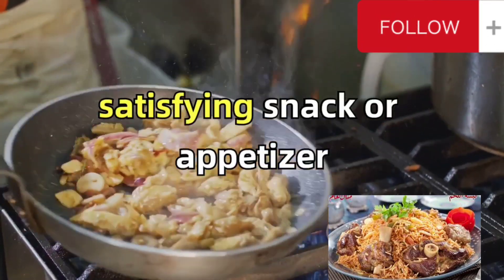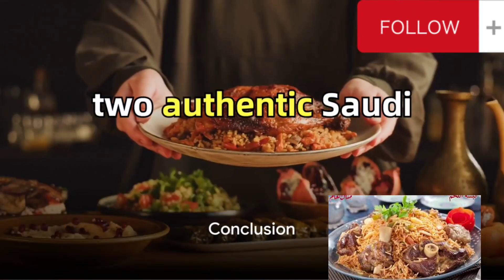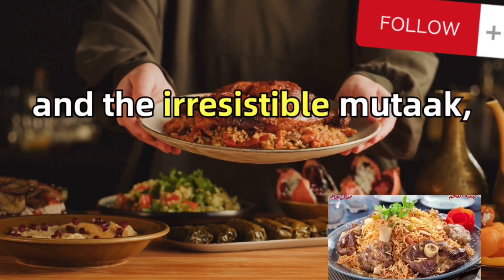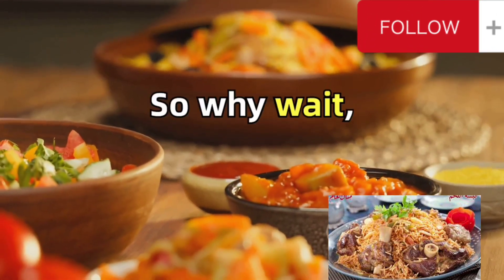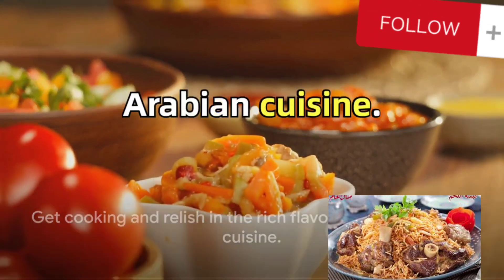Serve them hot for a satisfying snack or appetizer. And there we have it! Two authentic Saudi Arabian dishes — the flavorful kabsah and the irresistible mutabak — both ready to transport your taste buds to the heart of the Middle East. So why wait? Get cooking and relish in the rich flavors of Saudi Arabian cuisine.